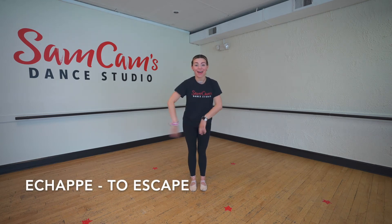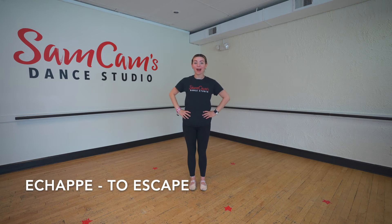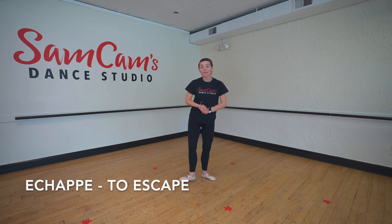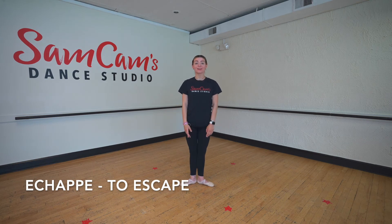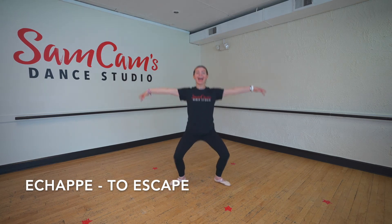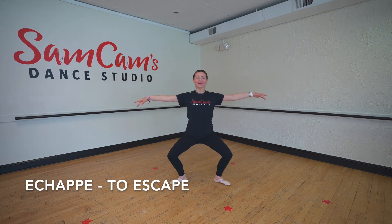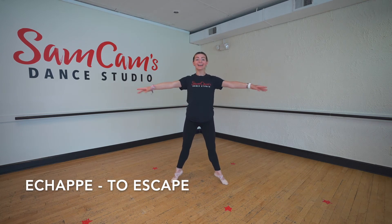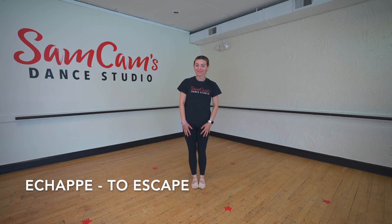Our next move is an echappé. Can you guys say the word echappé? Nice job. Echappé means to escape. So an echappé that we do in our dance class here is when we jump out and in and out and in. You can also do them with a sweep. Beautiful job, friends.